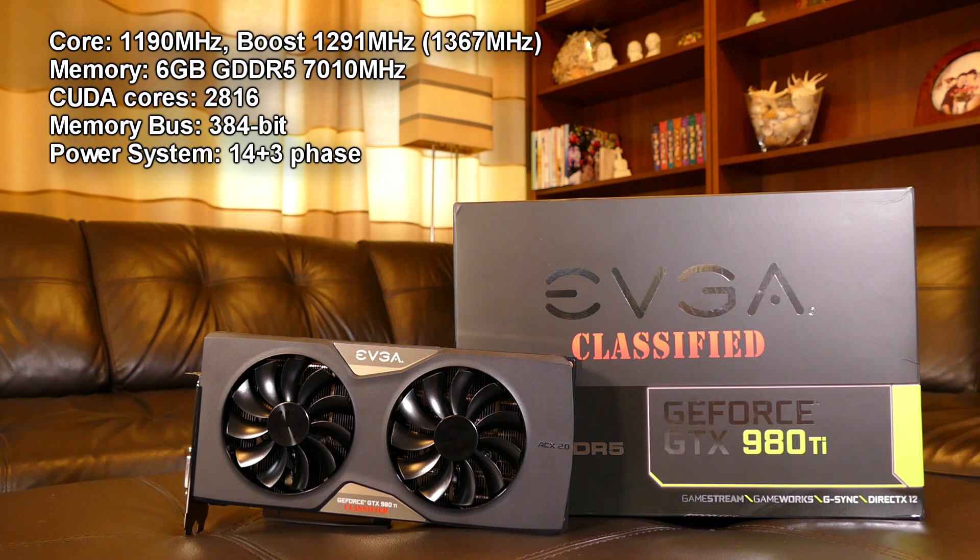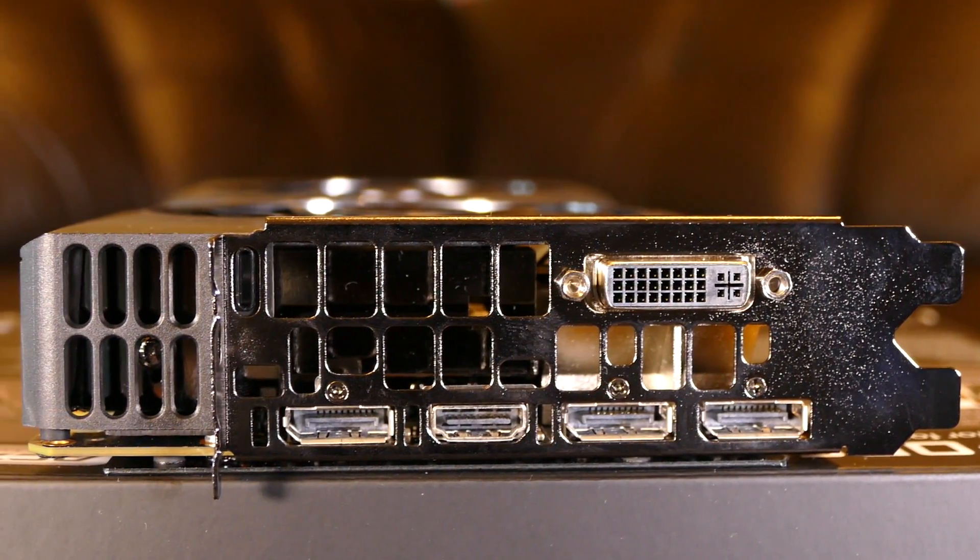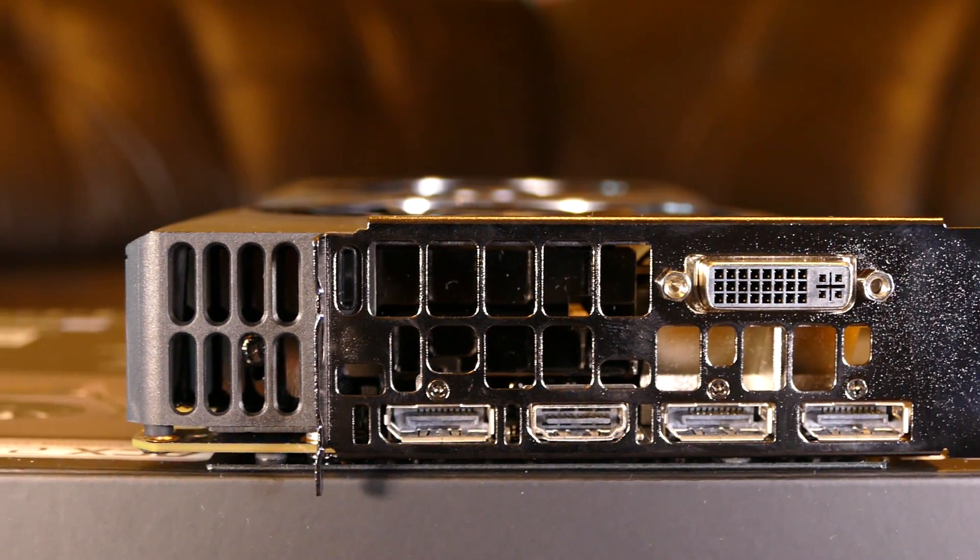The power delivery system is very strong and efficient, using a 14+3 phase design. For your display connection needs, this card offers three DisplayPorts, HDMI 2.0, and DVI-I.